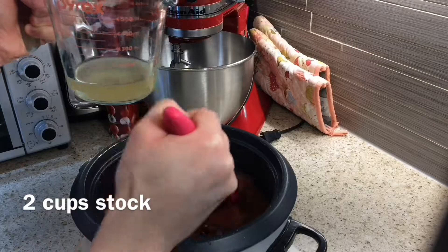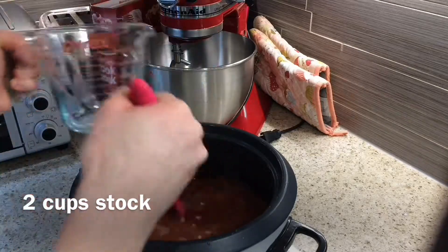Then you just want to give it a good salt and pepper to taste and add any other seasonings that you like.